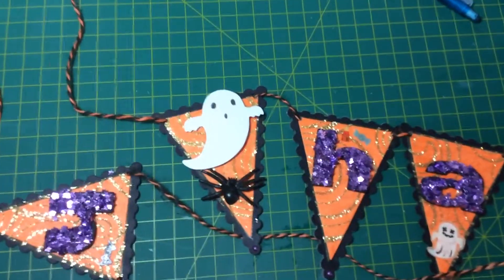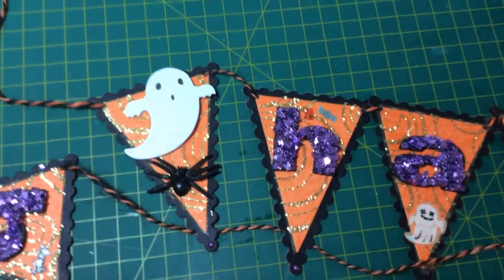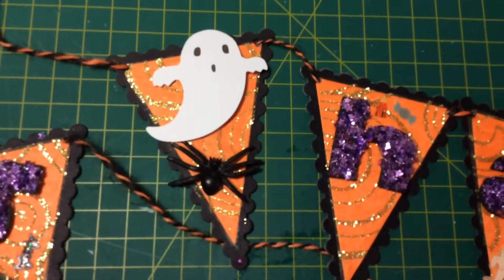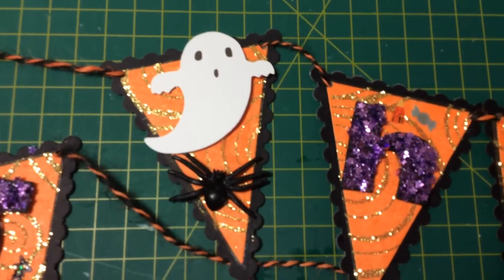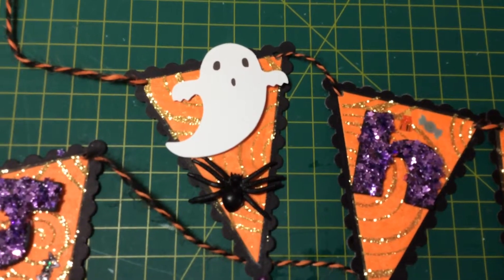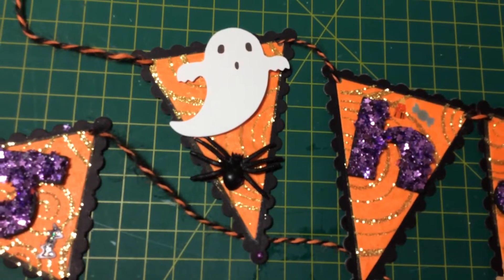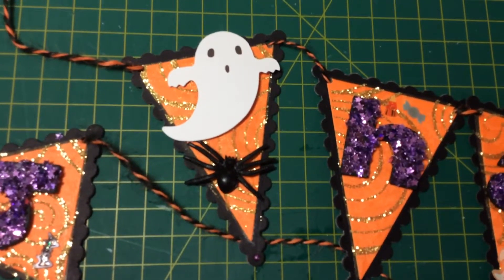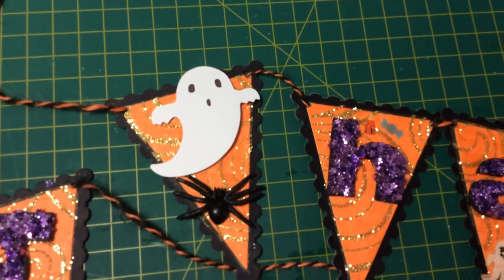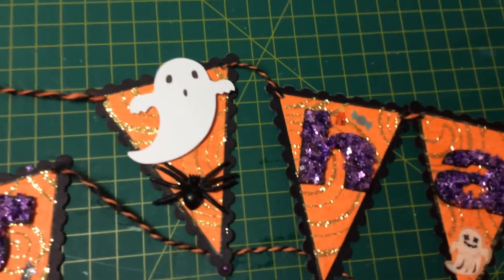To make this banner I've used a die that I have in my stash. It comes with four pieces so you can make a bigger banner. For each banner piece you cut out two pieces — the black piece in the background has a scalloped edge, and then the orange piece is just a triangle. I cut out one of those for each letter and another one for the start and end of the banner.